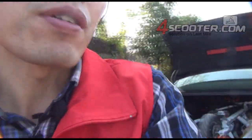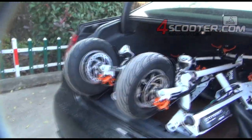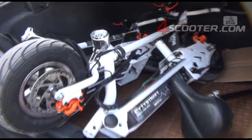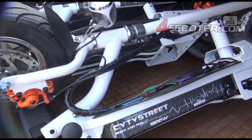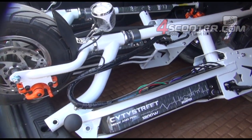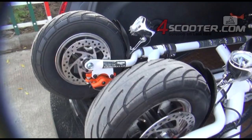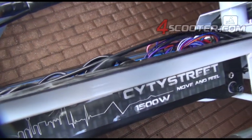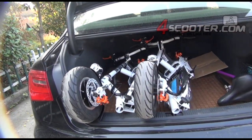This electric scooter has different variants on this model. It is EEC approved, and we have 500 watts, 800 watts, and now we are offering 1,200 watts and 1,500 watts. The two samples here have different power motors. This one is 1,200 watts with a 36-volt battery inside, and the other one is 1,500 watts with a 48-volt battery inside.